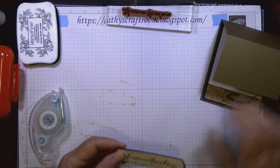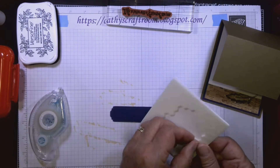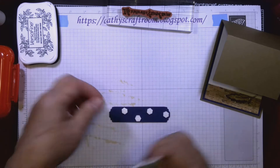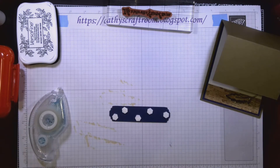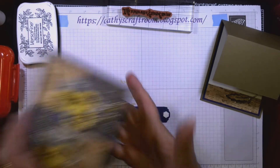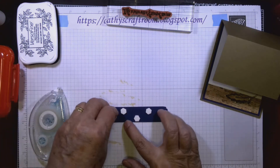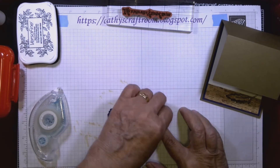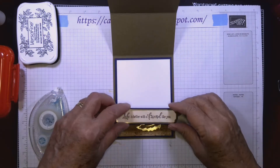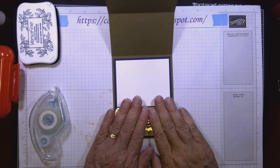Now I'm going to use Stampin' Dimensionals on the back — these are the big foam hexagons. I'm putting several on there because I don't want it to collapse; the top piece is actually pretty heavy once assembled, so it needs to be sturdy. Then I'll center it right at the top of the cork paper. The inside is now finished.